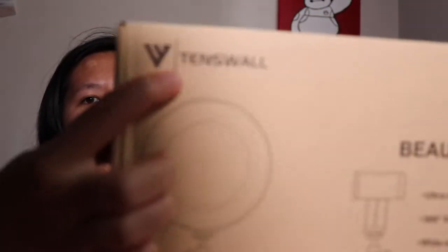Before we get started I want to say that this video was not sponsored by the company that made this ring light, Tenswall. I just figured it would be a cool video to do to see whether or not it is a good setup that maybe you guys might want to try out.